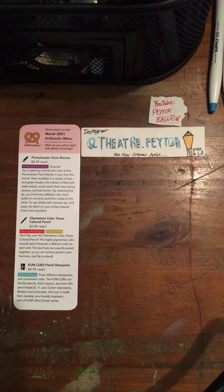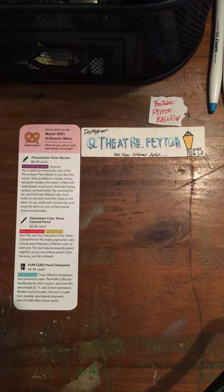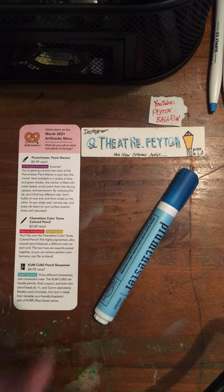Let's go ahead and feature our first product. Our first product is a marker, a paint marker, and it is the Plumchester Paint Marker. Plumchester is owned by co-founders of ArtSnacks, Sarah and Lee Rubenstein. They own the Plumchester line, in case you did not know that.